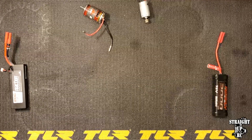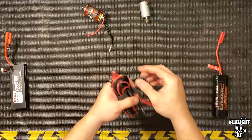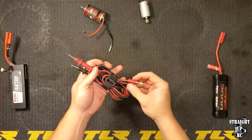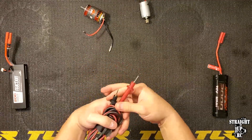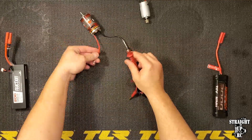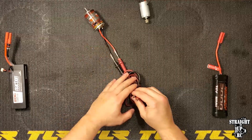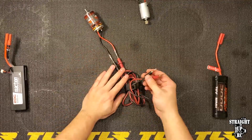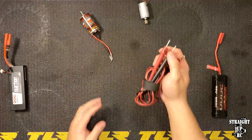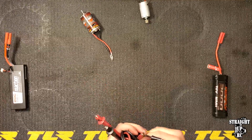Another thing you can do is get a voltmeter with probe leads. These are really, really nice and helpful because you can use the probe ends and directly connect them to the motor leads. This gives you the ability to use the bullets on the other end without worrying about them falling off or disconnecting. You can get them with a voltmeter or probably buy them separately. I'm going to demonstrate how these work with one of the cars we're going to test.